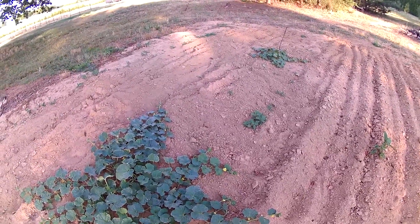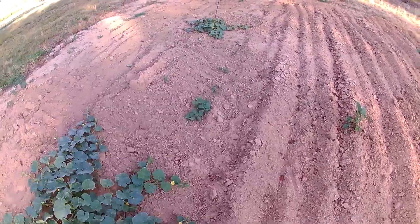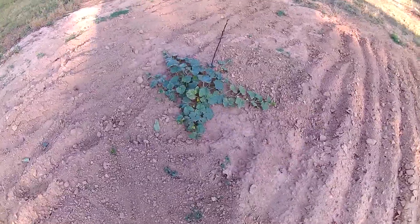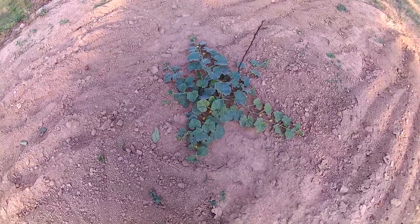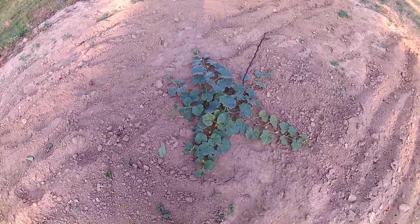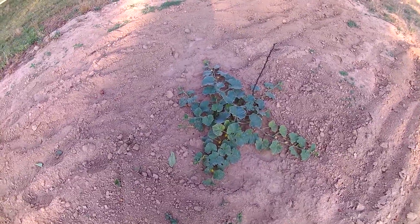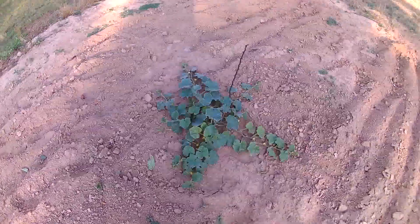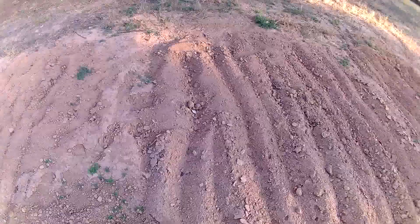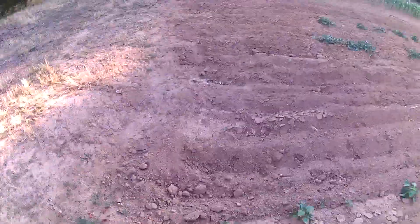I hope to have better luck with them this year. I hadn't grown them for a few years because I was having problems with wilt. Here's another hill of melons and they're not doing quite as good — right from the get-go from the seeds they just never quite caught up with the other hill. Now I'm going to walk over to my sweet potatoes.